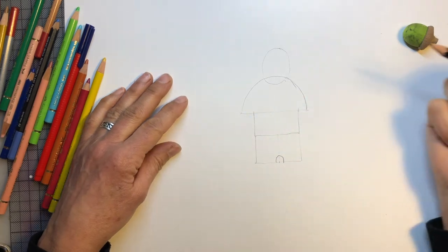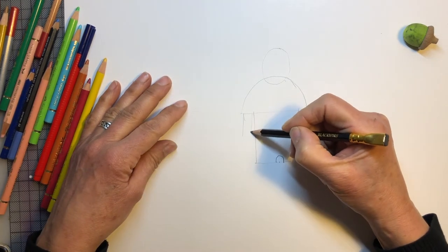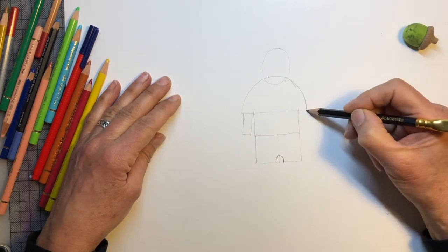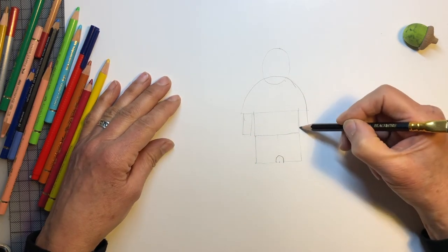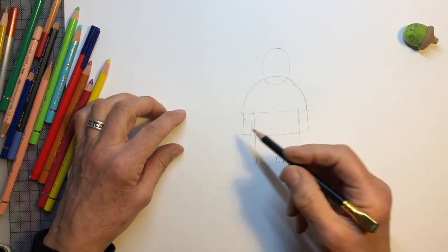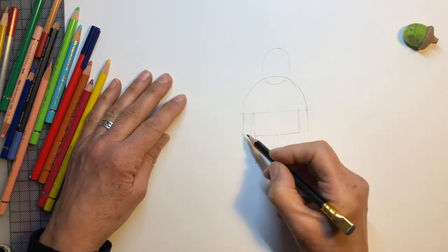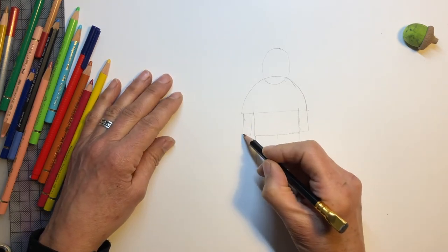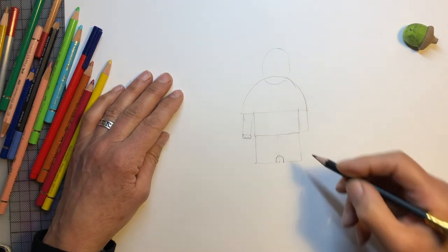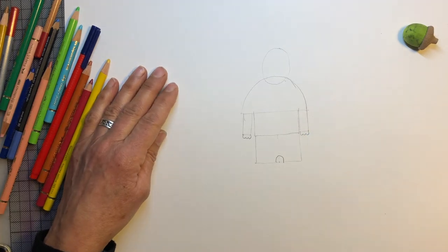Now let's do his arms. His arms are just two long rectangles. There's one, and another one. Let me close it off. And underneath, just there, we do a little wriggly line, which are his paws. And we do three — one, two, three. These are his fingers. One, two, three. There we are. His paws.